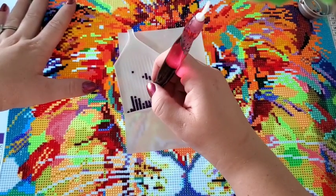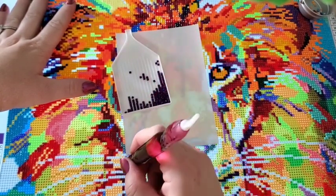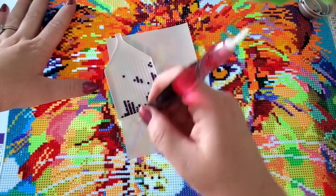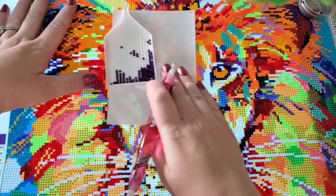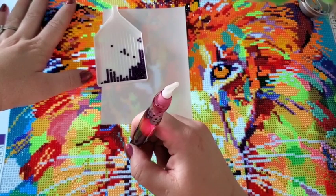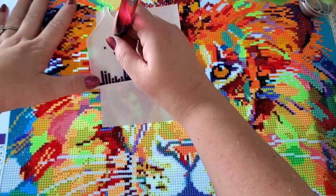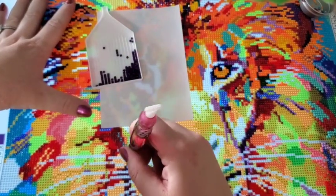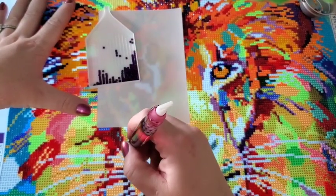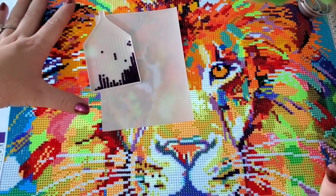I have to go take my allergy medicine here in a minute — I try to take it at the same time every single day, but that doesn't always work so well. I'll be glad when these trees are done blooming. They are beautiful though and they smell like heaven, but they're kicking my butt. They're gorgeous though — pretty in the spring and beautiful in the fall. Just looking for the silver lining.